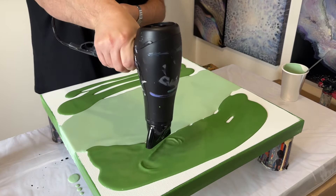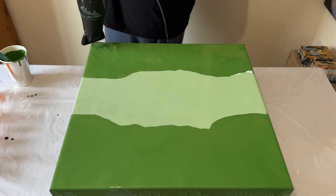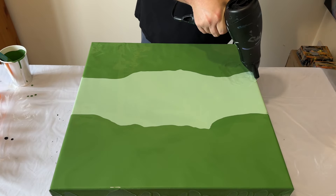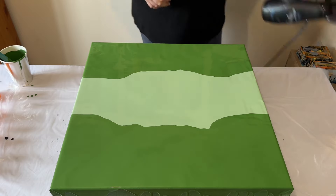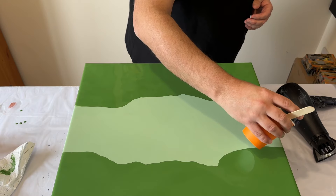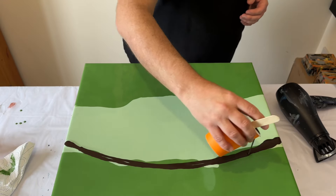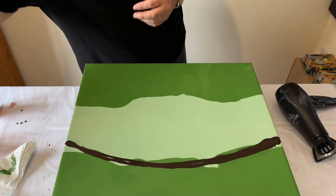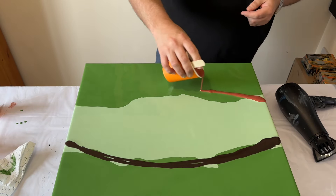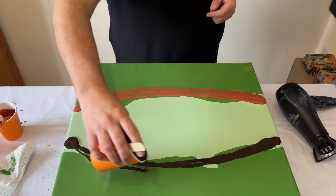I'm using my blow dryer to get good coverage on the canvas and a consistent flow of paint on the surface. Now it's about adding the colours from the palette where the two greens meet each other on the split base. I'm adding one colour at a time — I've started with the brown on one side and the marmalade colour on the other.